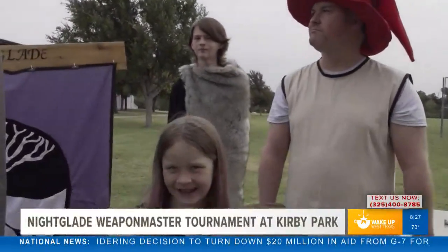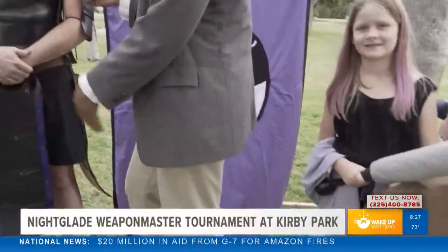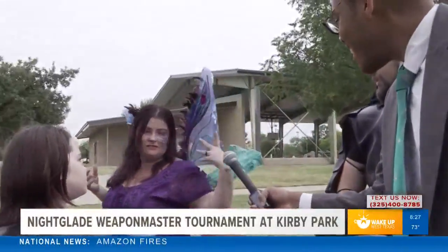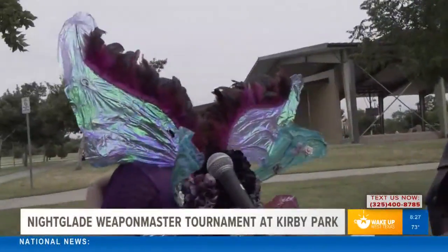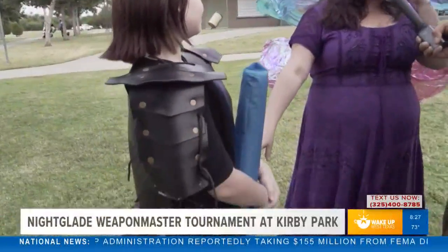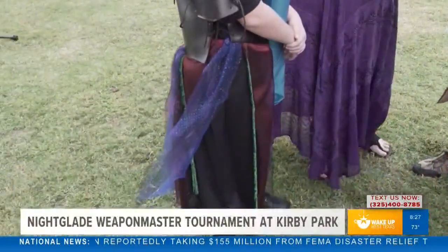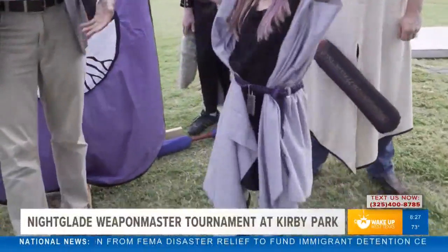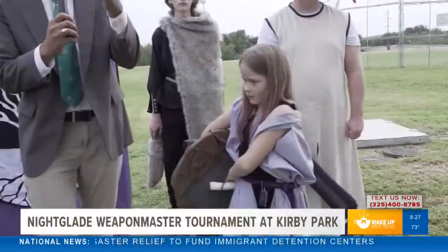Tell us all about these wonderful outfits. This is a suit of armor and I made it myself. And I bought my dress but I make my wings. He made her armor, she made her skirt, and she actually made her own garb. Look at you — you all are stylish!